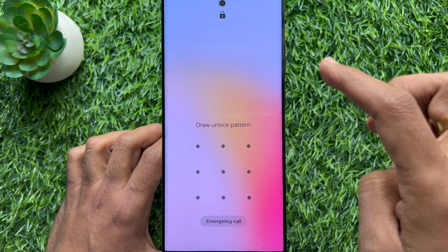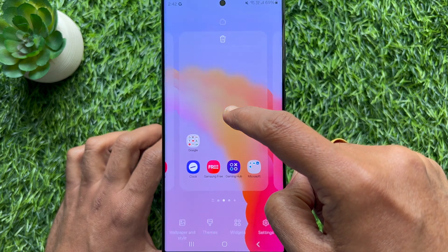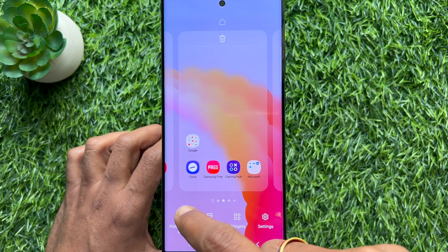First unlock your phone, then press and hold on home screen, then tap wallpaper and style.